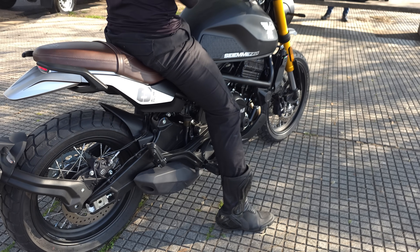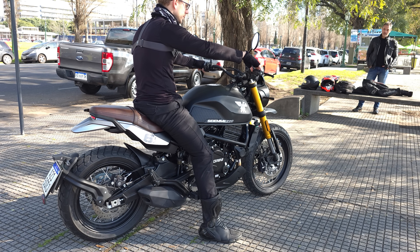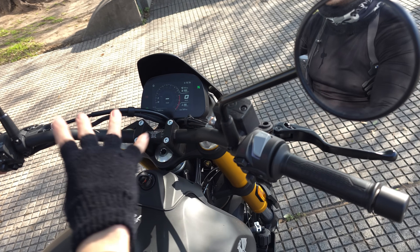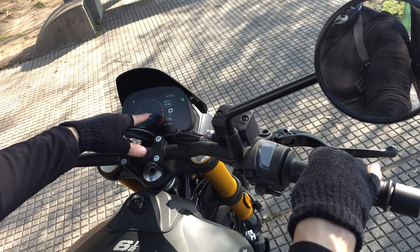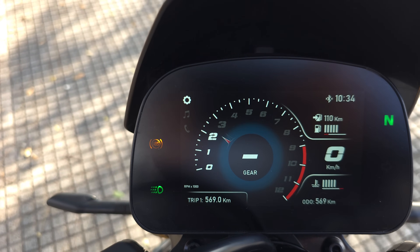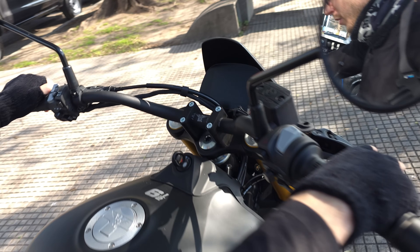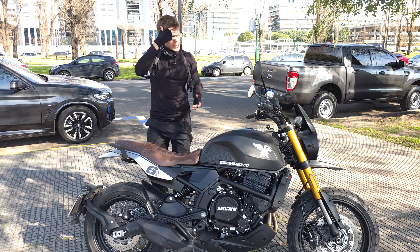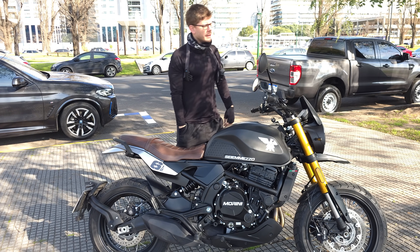Así estaría sonando la Moto Morini SCR 650. Es más linda en bajo RPM el sonido. El tablero arranca azul, se pone naranja a ciertos RPM y luego se pone rojo cuando subís más. La fluidez del tablero no es del todo agradable, pero la estética me gusta más que la de la Xscape.